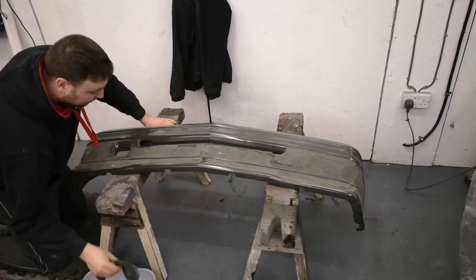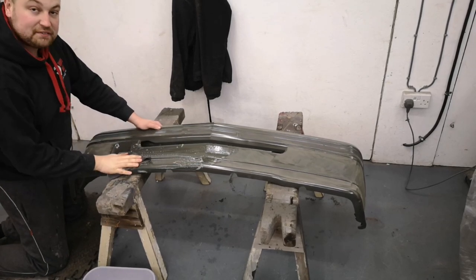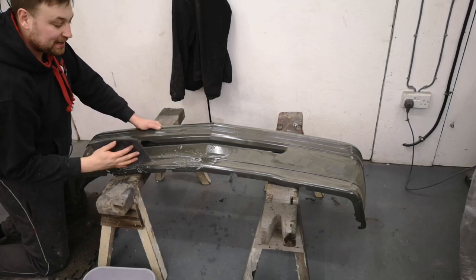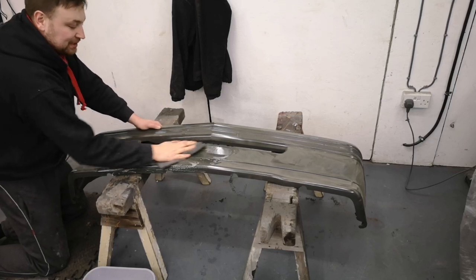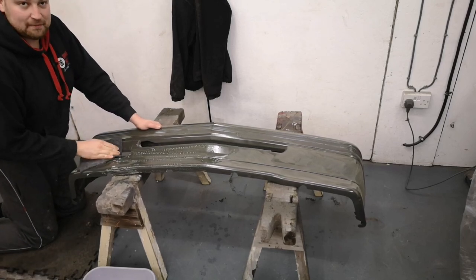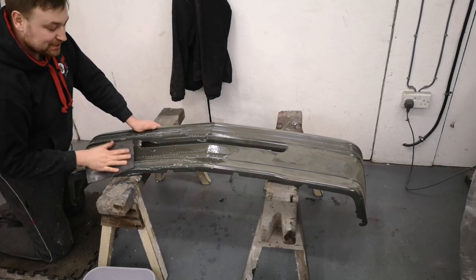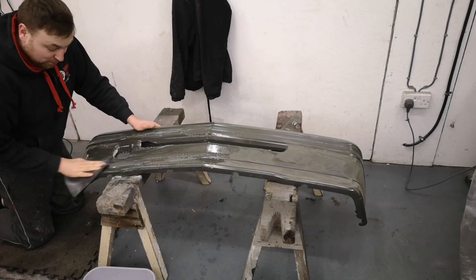I've got the soapy water, I've got the Scotchbrite and it's time to make a mess. As I've said in previous videos this stuff's brilliant — it's really good at giving stuff a key without taking too much paint off. Using soapy water is also a really good way of cleaning the panel before you paint it. Say it's off a car and it's a little bit grubby, it's a good way of just removing the grime and debris. And then when you panel wipe you get the last little bit off. The water also stops it from being dusty, so it just makes it a little bit nicer and easier to work with.